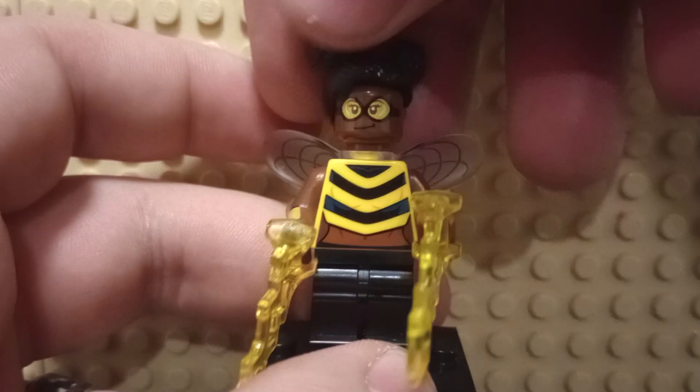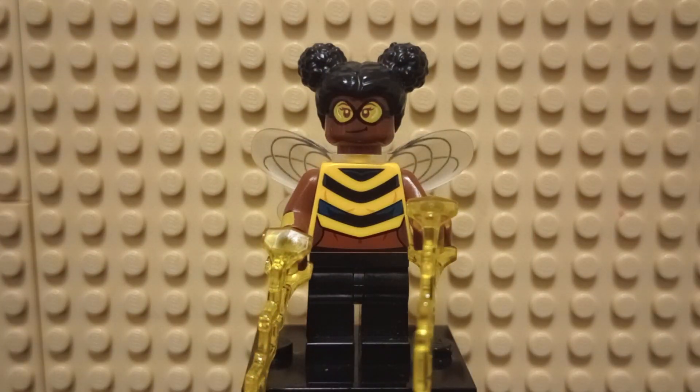Tell me your thoughts in the comments section below — what do you think of this minifigure? I'd like to thank you all for watching. Remember to like, comment, subscribe, and I'll see you all next time. Goodbye!